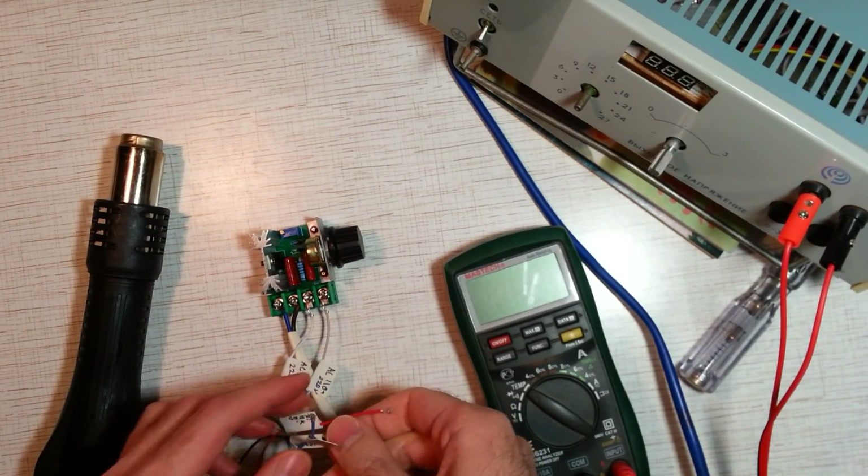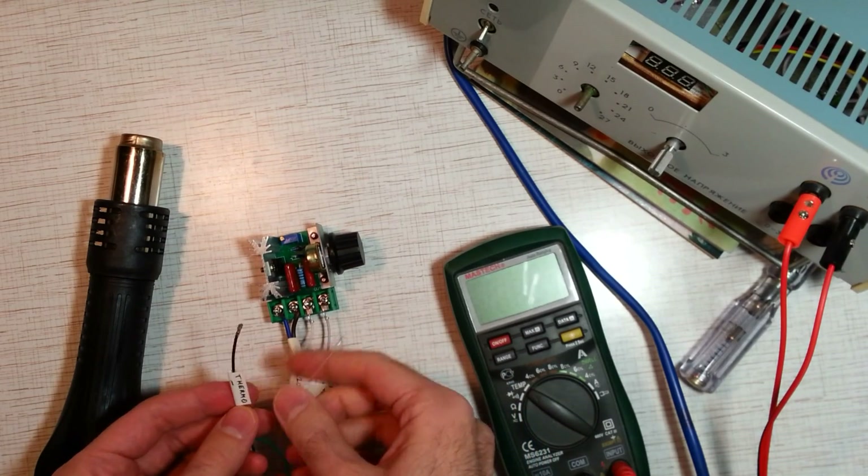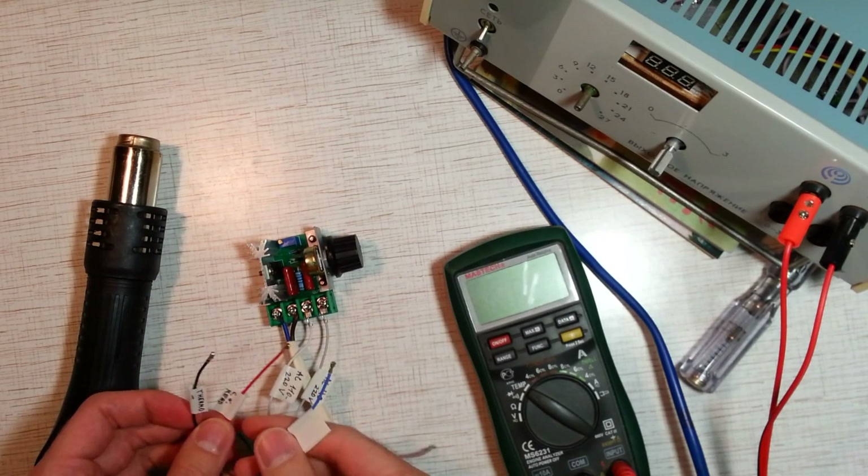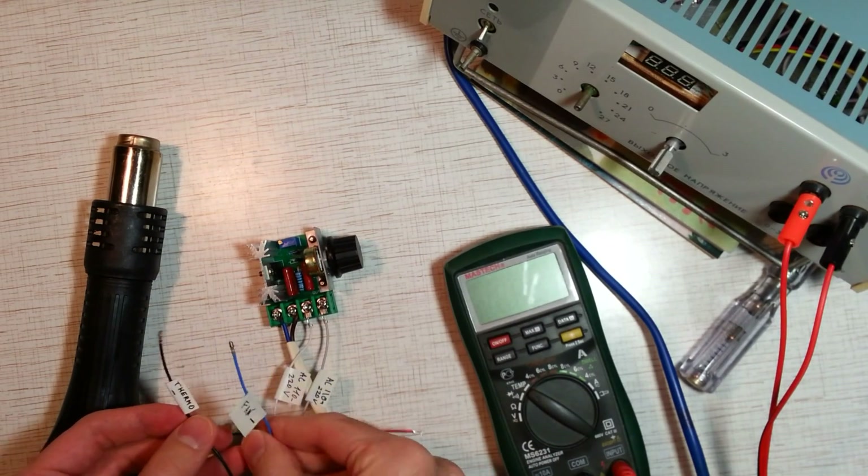Connect the thermocouple wire to the multimeter.